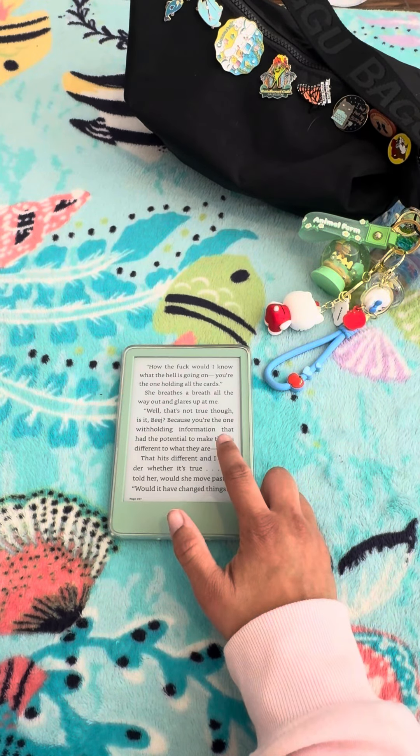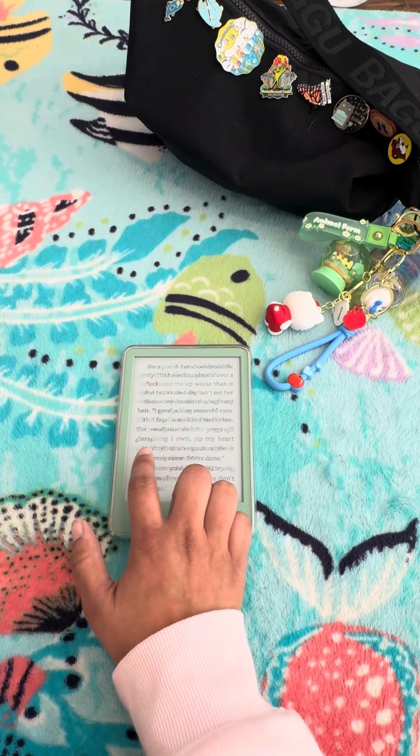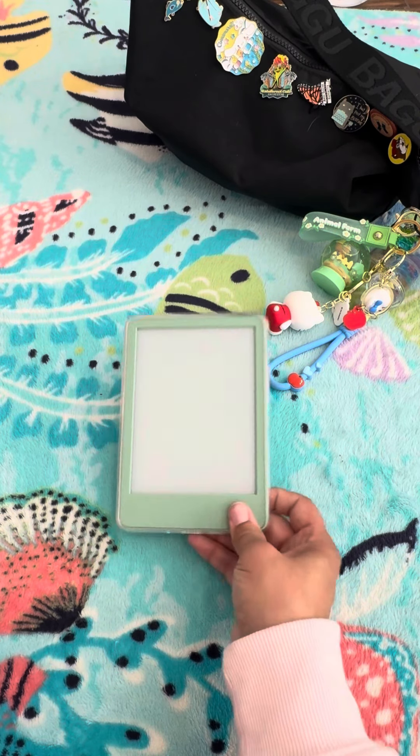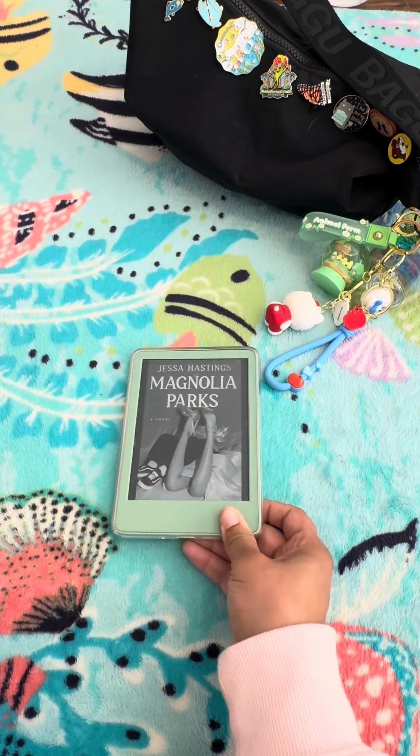And then I wanted to show you guys how fast the pages turn. This is significantly faster than my daughter's 2019 Basic, and I think it's even faster than my Paperwhite. So there you have it — the new Kindle Basic in Matcha Green.